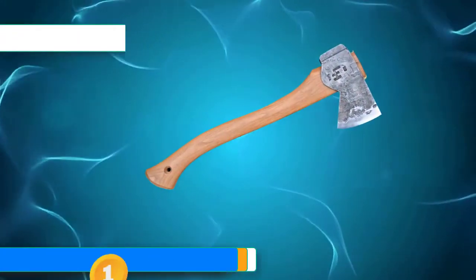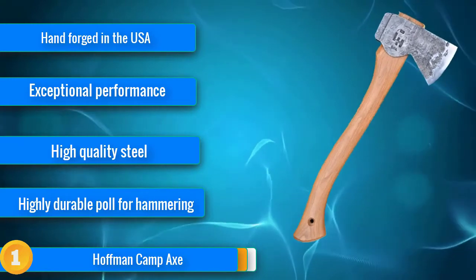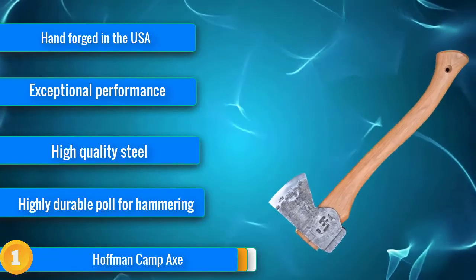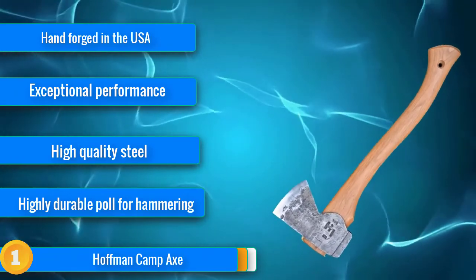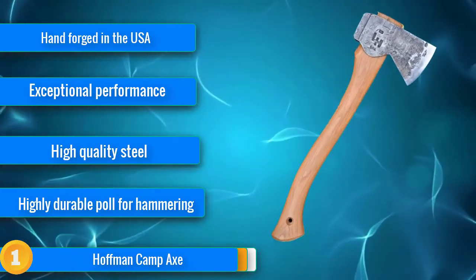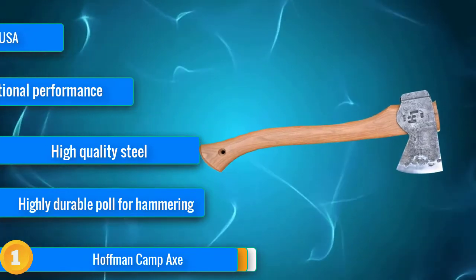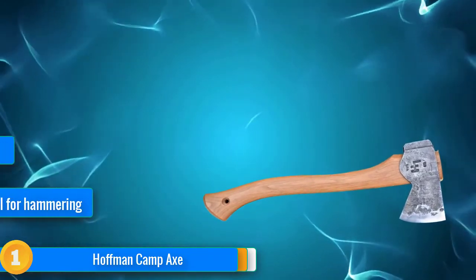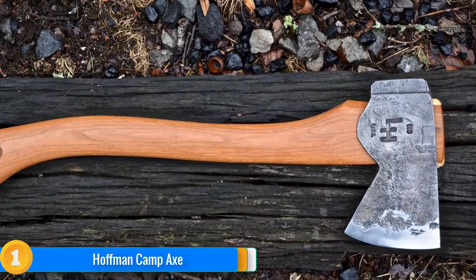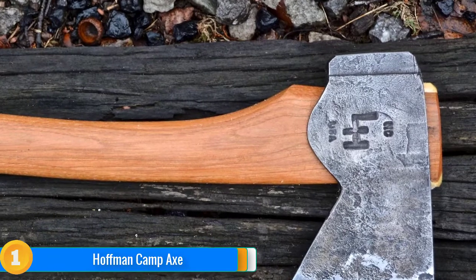Our first choice: if you're after an exceptionally high-quality axe that'll last you a lifetime of superb performance, then look no further than the Hoffman Camp Axe. Hand-forged in the USA by Liam Hoffman himself, the axe heads are heat-treated and hung directly onto hand-carved kiln-dried ash or hickory handles, complete with a vegetable-tanned leather sheath and a hardened pole that truly stands up to the demands of proper hammering. The 2.25-pound head makes mincemeat of both hard and soft wood chopping projects, leaving the weight of the tool to do the work for you. With a 19-inch handle, the Hoffman Camp Axe maintains excellent control even on the most precise cuts.